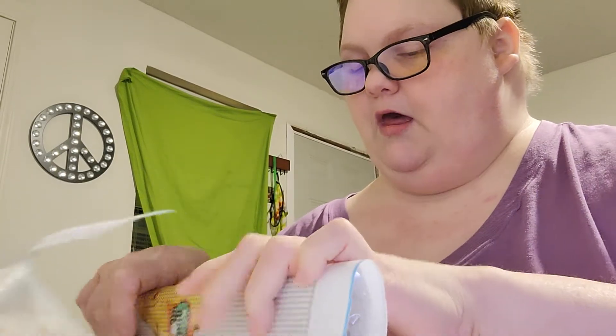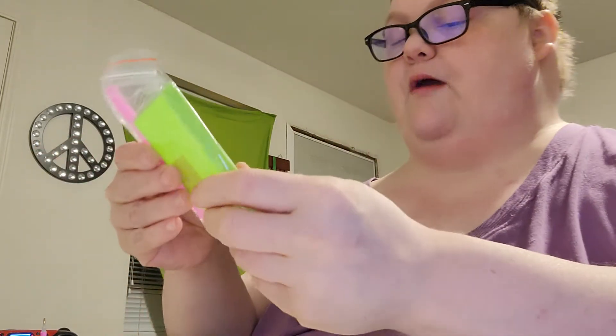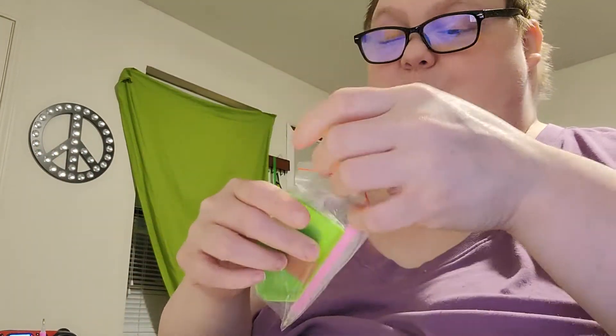Gotta catch them all, Pokemon! But like I said, I ain't watched that show in a while. And it has a regular standard toolkit — that's why I'm not showing you, because they've all been the same.